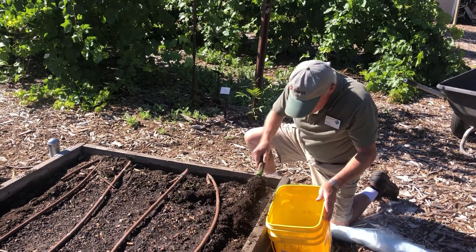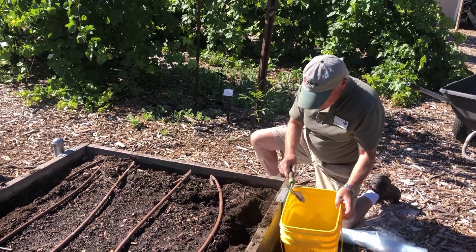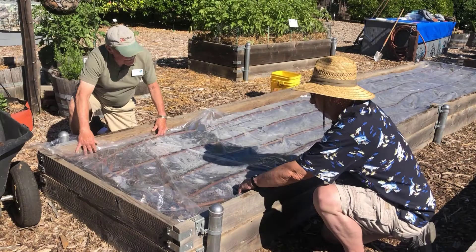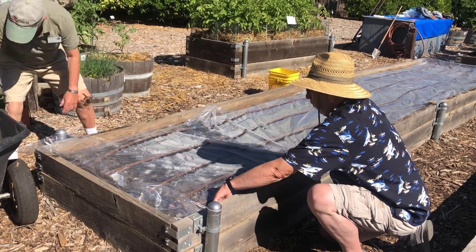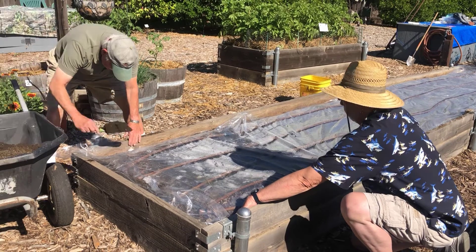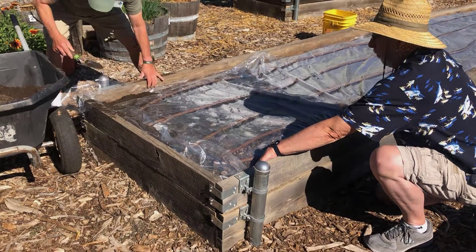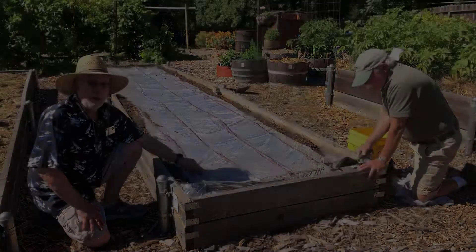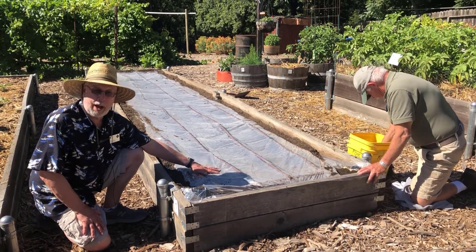The closer to the soil surface the plastic is, the better the heating. To do this, dig a small trench around the garden border. Then lay the plastic out over the area with the edge in the trench. Cover that edge with soil to hold it down. Then pull the plastic tight from the other side and bury that edge in the trench. Do the same with all the edges until the plastic lies flat with the soil.